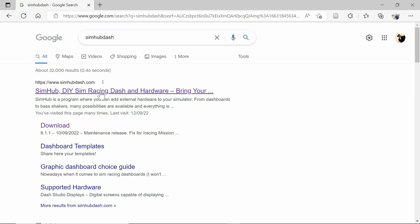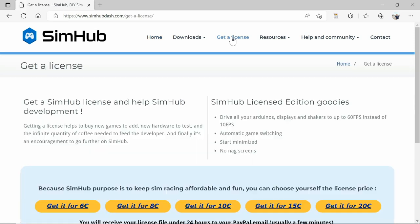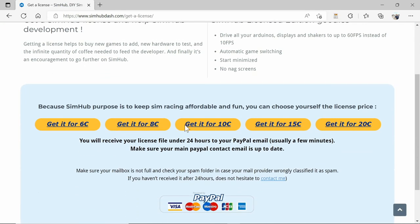I'll leave a link in the description below, but if you type SimHub into Google and head to simhub.com, it'll bring you to the SimHub homepage. Now, I highly recommend buying a license for this. For demonstration purposes on my tablet I haven't got the license, but I paid for it for my SimRig.